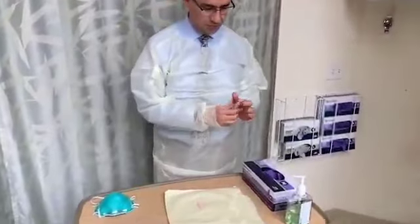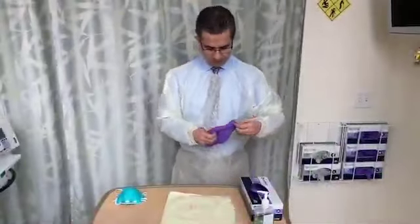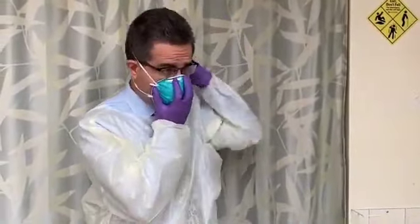First, put on a protective gown and wash your hands with soap and water, or use an alcohol-based solution. Then put on a pair of non-sterile gloves, followed by a protective mask with a rating of N95 or higher, as recommended by the CDC.